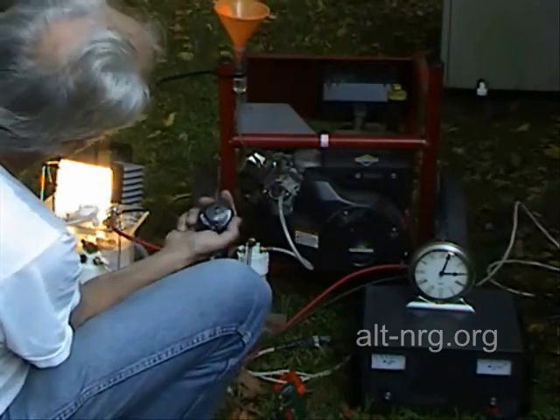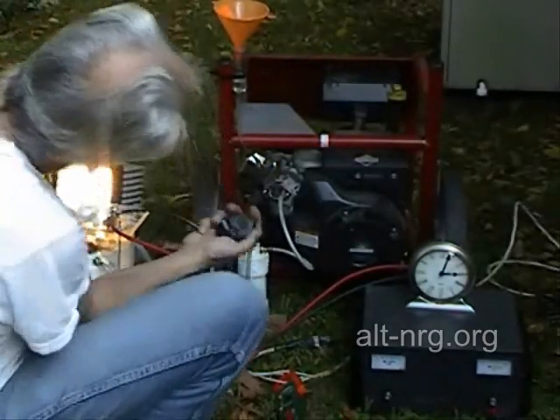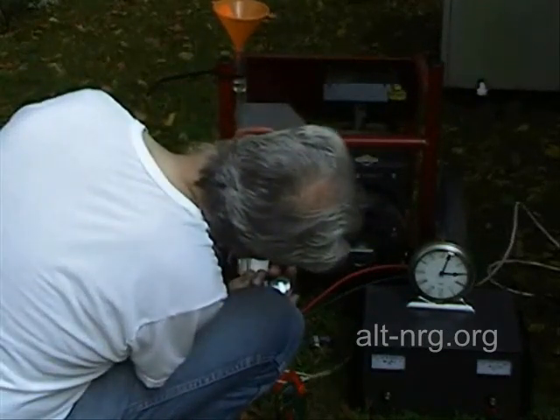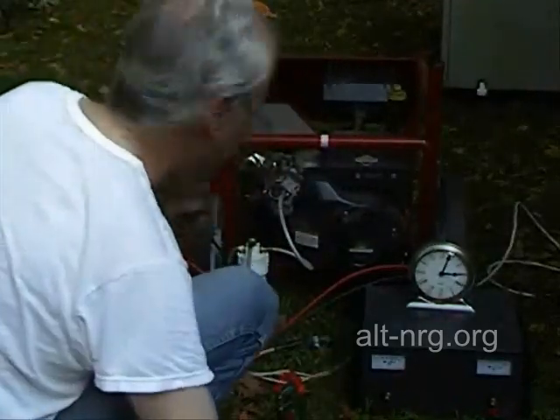We're getting a much longer run time right now — we're at 60 seconds and I haven't finished using up 20 milliliters. 65 seconds — 20 milliliters in 65 seconds.